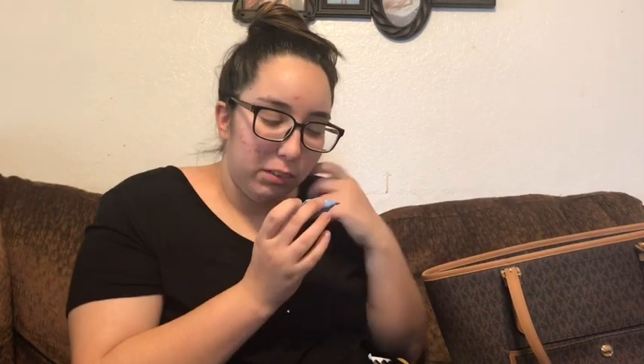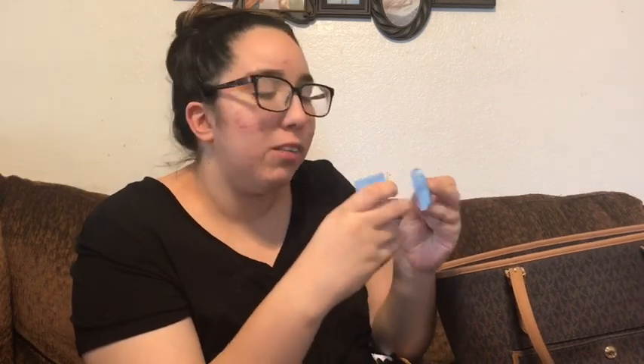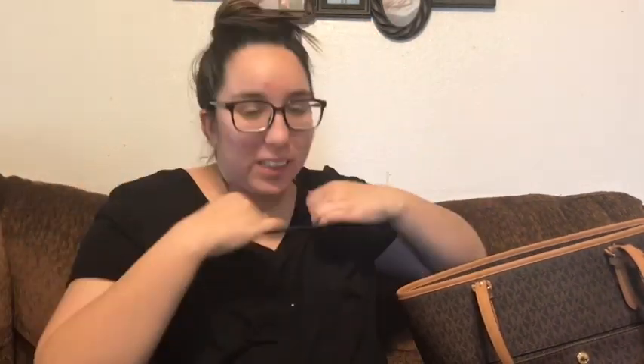I have two Neutrogena makeup remover cleansing towelettes — they're singles, so easy to use. You can get a pack of 25 or 26 for six dollars. They're great when you're on the go. I also have a hair tie — my hair isn't the best today. I'm actually planning on going for a walk at the track today, so we'll see if I actually go.